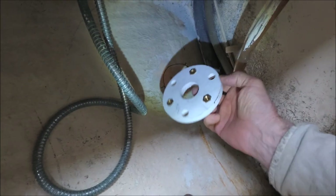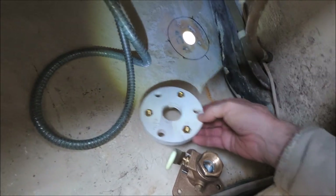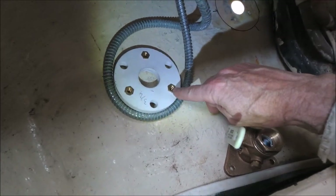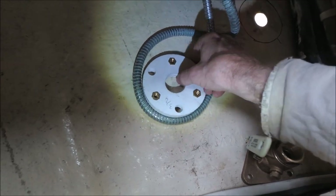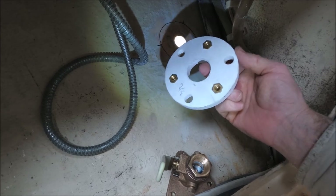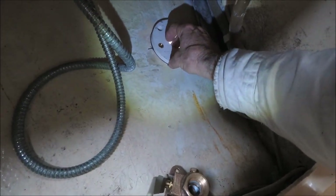Then we'll put the backing pad down with 406 thickened epoxy. But first, so we don't get epoxy in the threads, we're going to put a little piece of tape over each one of these three nuts on the bottom side, so that when we put the thickened epoxy on there and it squeezes out everywhere, it doesn't come into those threads.